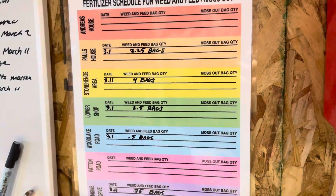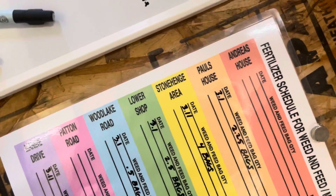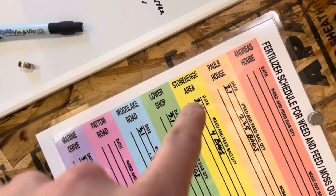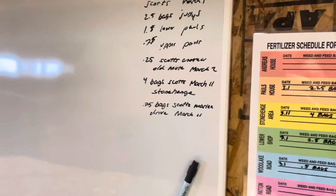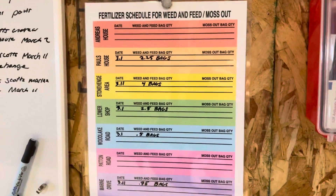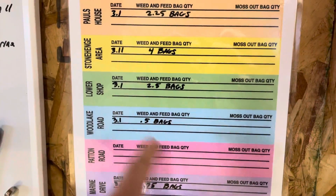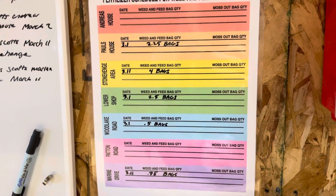I can go down this chart and write everything down. Here are all the areas we have: Paul's daughter, Paul's house, and other areas we need to do. I started it last week scribbling on the whiteboard, but I thought I need to make a real schedule. This is just dry erase marker, so when it's a new year we can erase it. That's my improvement.